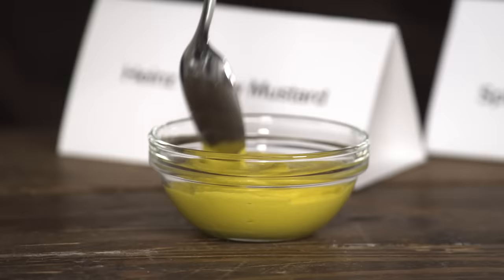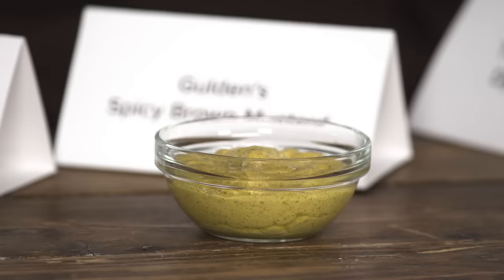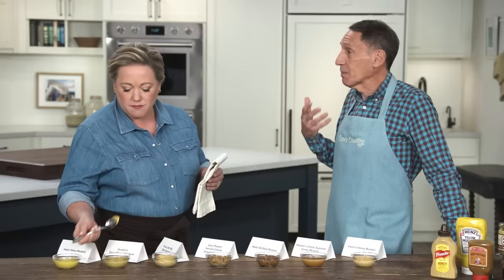Oh, this goes on hot dogs, right? That is yellow mustard. So the big thing is all mustard is made with the same four ingredients: mustard seed, vinegar, water, and salt. But you get very different results. Yellow mustard is made with yellow mustard seeds, which are very mild. This is an almost lemony, sort of buttery mustard.